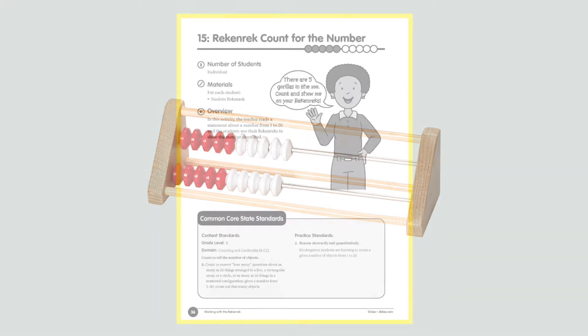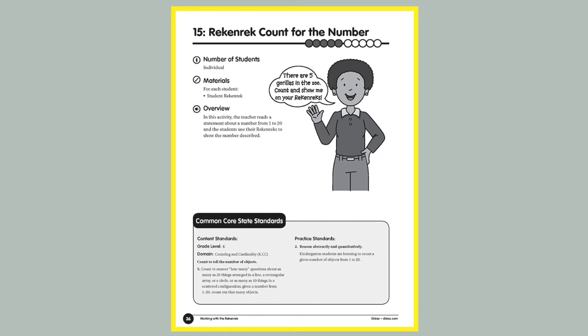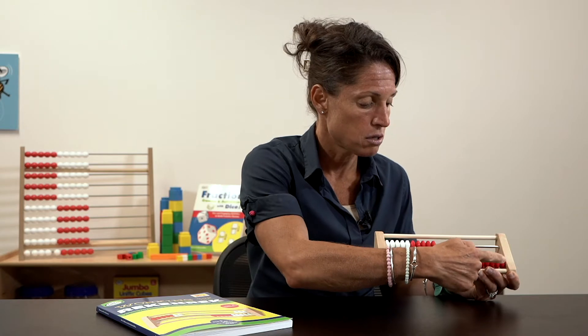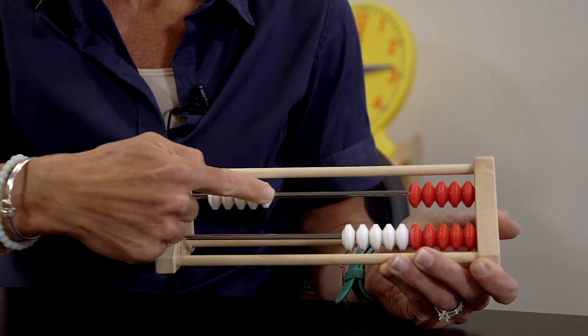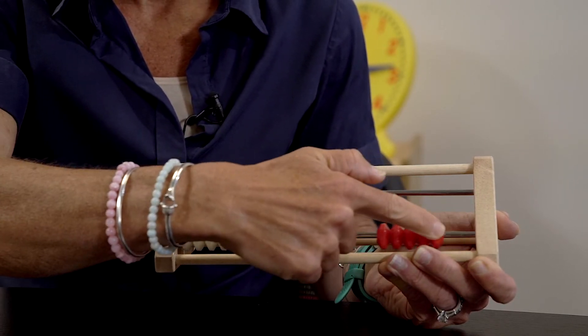The first activity is Numbers with the Rekenrek. The activity talks about observations around the room. For example, an appropriate kindergarten activity would be: 'There are 20 books on our bookshelf — show me 20.' I would look for students who could push the two rows, and also for students who would push one at a time. This is an excellent formative assessment.